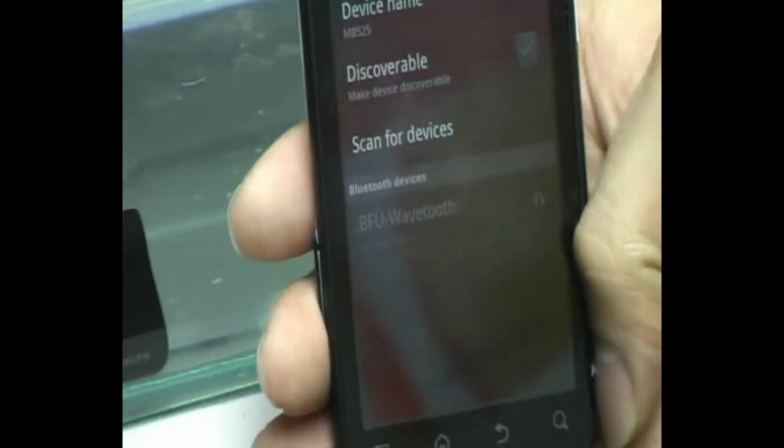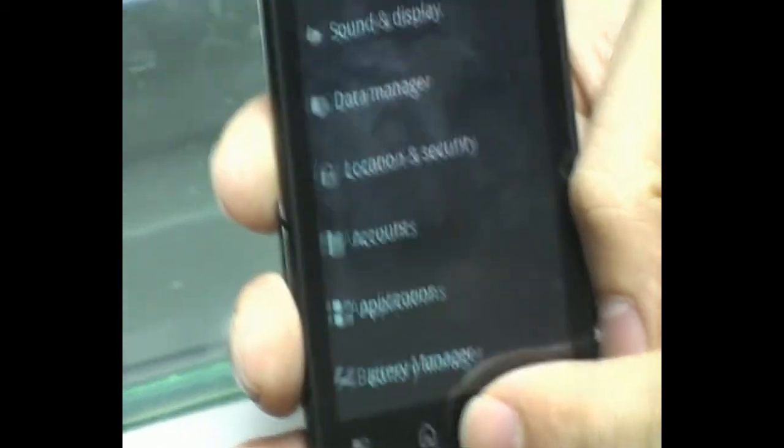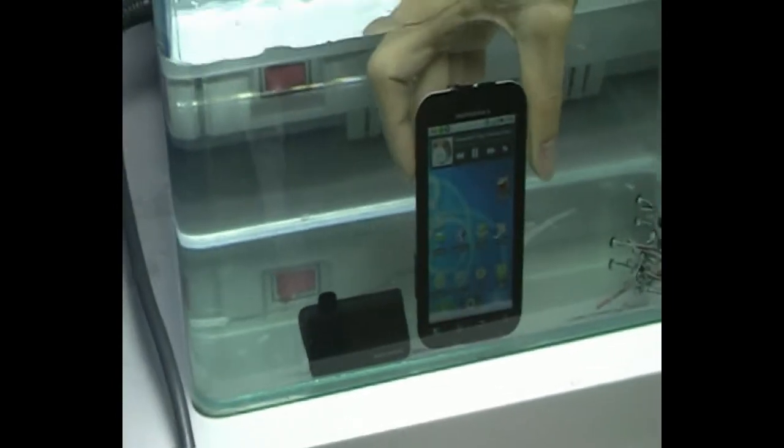We are waiting — okay, you see the BFU Wavetooth here, just press it. Connection finished! We then try to play the music. Of course we also test this cell phone under water.